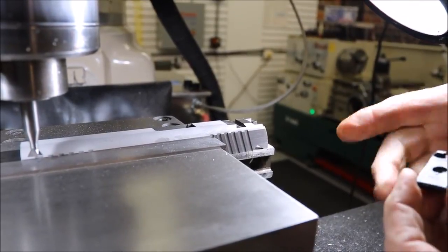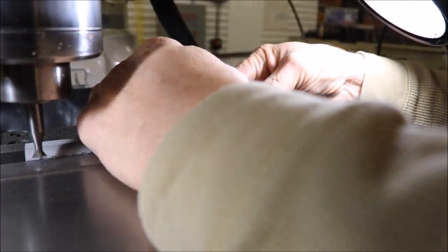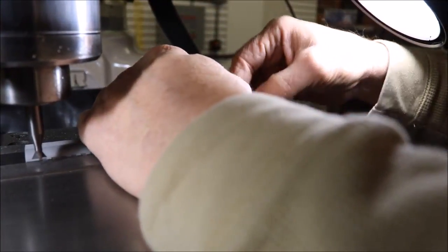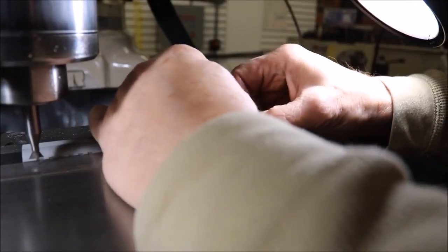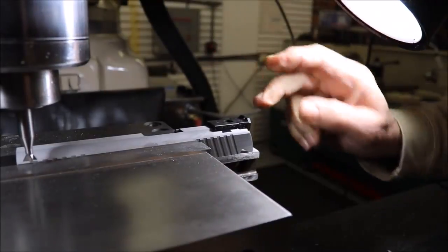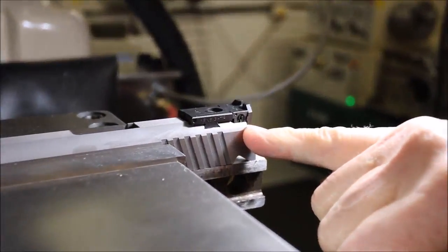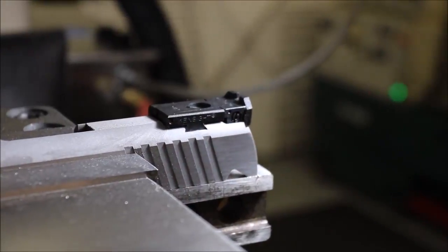This one has a set screw that holds it in. It also has the elevation screw that helps hold it in. But we do want a tight, snug fit. So I'm going to push that in. As you can see, it's tight and fits right down in our cutout. It's a beautiful cut, nice lines, and it's right where we want it.